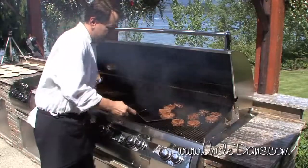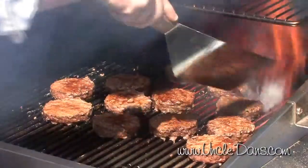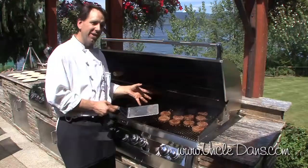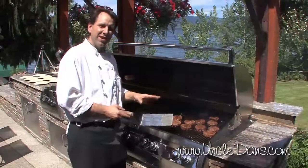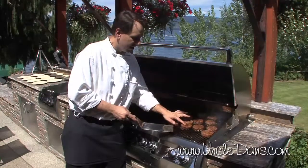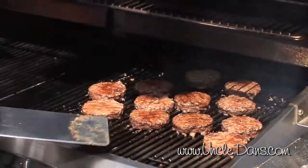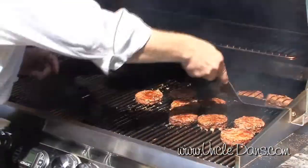Give them another little quarter turn. For medium-rare, about 10 to 12 minutes — it depends on the thickness of the burger. If you have an instant-read thermometer, about 120°F is medium-rare, 125 is medium, 130-ish is going to be medium-well, and well done is 140. The other way is you can just give it a little push with your finger, and if it springs back a little bit, that's what you want for a medium to medium-rare. These all look quite done, so we're going to take them off the grill.